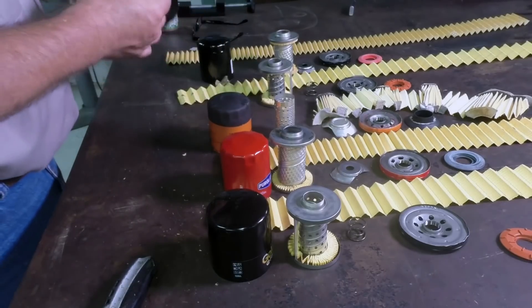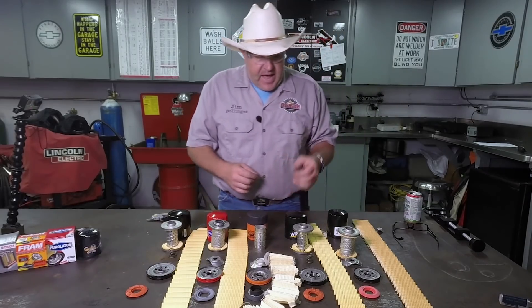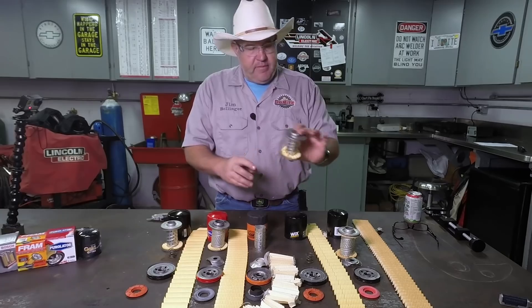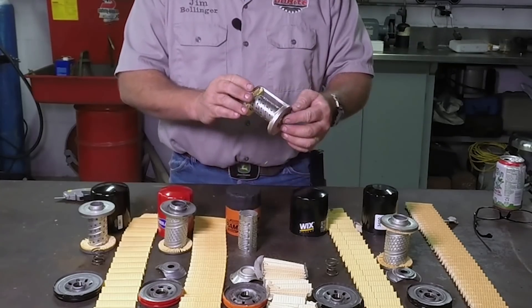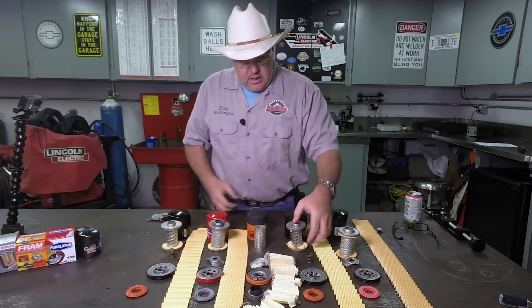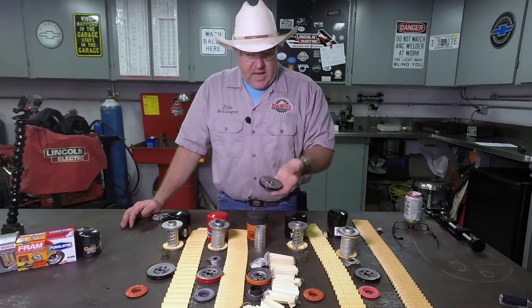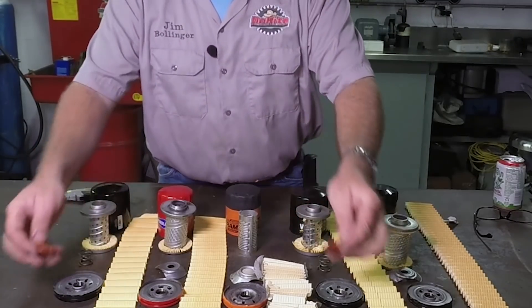Next up is the Wix filter, which was absolutely identical to the Napa Gold — we kind of already theorized that. Again, high quality, same setup. You can see I wrenched on this one a little, but it's very high quality. It has a joiner bar where it joins the two pleats together so there's no leakage where the pleats meet up. It's a good sturdy piece of material. Both the Wix and Napa Gold have a proper real spring, and the base plate is very heavy — it has got to be 10-gauge material. Both anti-drain back valves are very heavy duty.